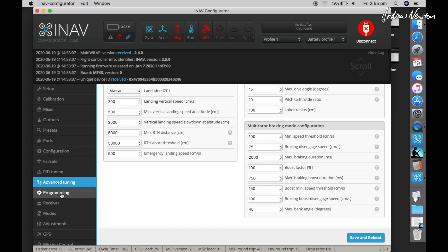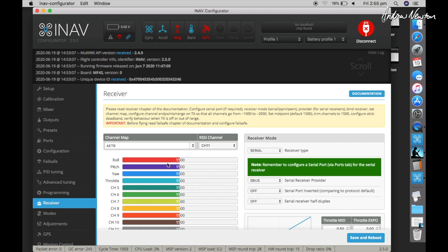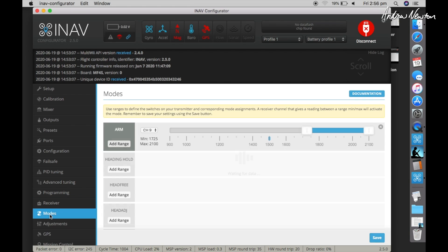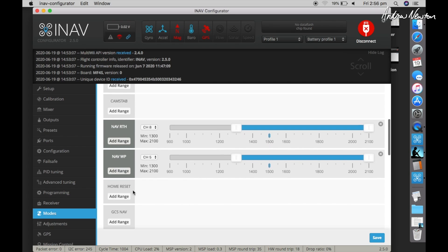For the receiver tab, make sure your stick graphs move to the right when you move the sticks up and right, and this is also where you tell it which sort of receiver you have. Under modes, I have an arm switch, a return-to-home switch, and an activate waypoint mission switch.